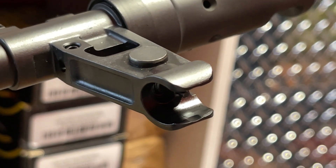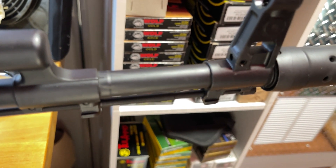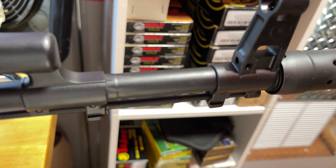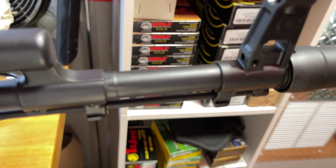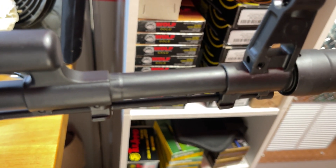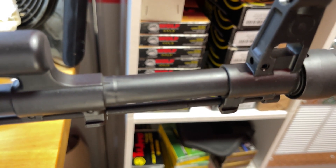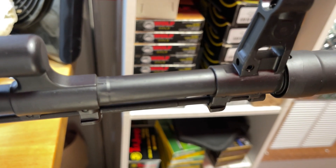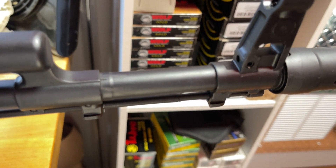One of the major aspects people consider when deciding whether to get this rifle is the barrel. Many people are afraid that the fact that this barrel is not cold hammer forged, nor chrome lined, is a deal breaker. Personally, I feel it is a good quality barrel that shouldn't matter. The nitriding on the barrel has proven itself to be a good provision against corrosion, and the button rifling presumably used is a good quality approach.